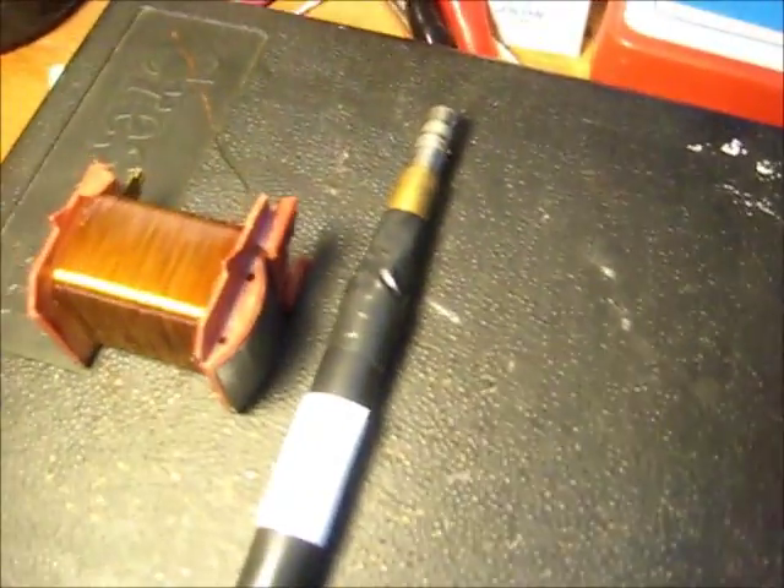I'm going to make another primary for this flyback. I've got this under the clamp with two nuts and a ferrite core that comes apart. There are two little mica insulators which go between, and there are gaps there to stop any eddy currents. Pretty simple construction actually, this flyback.